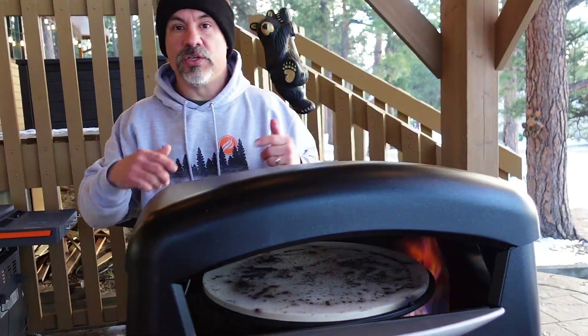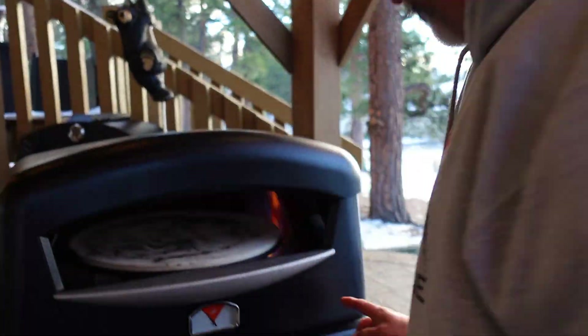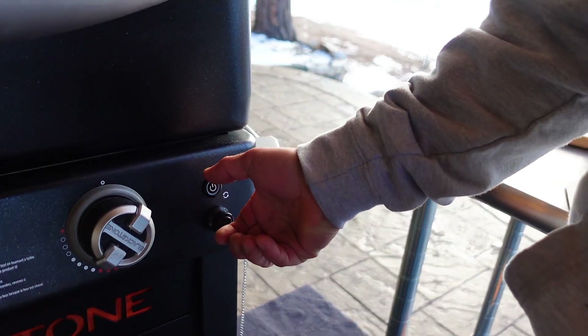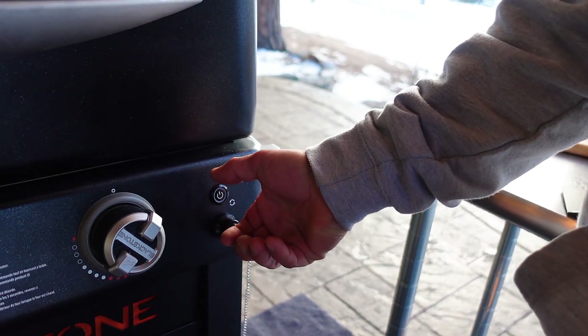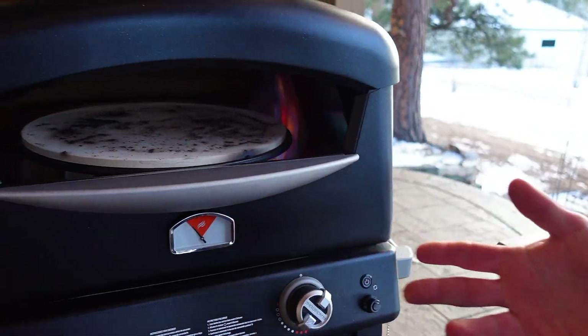The box is stainless inside, so it's easy to clean. There's a new Sure Start lighting technology that has a thermal couple in it, so you have to hold it and it has to heat up to a certain temperature for a few seconds before you turn it on. That way you can avoid blowback — a puff of flames that you would get with other brands.